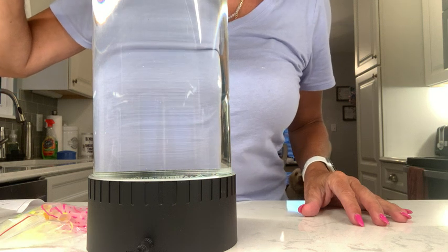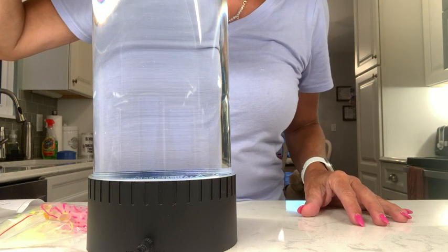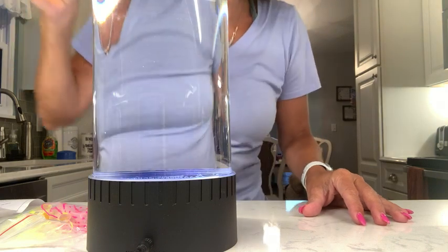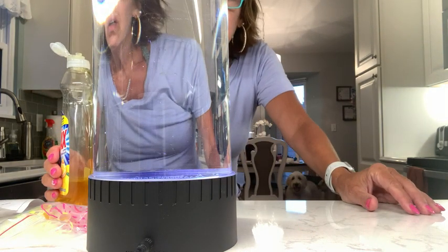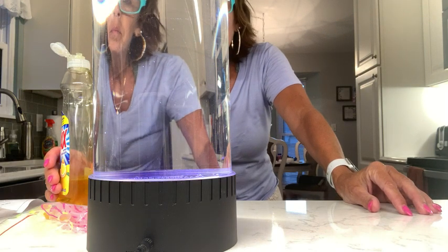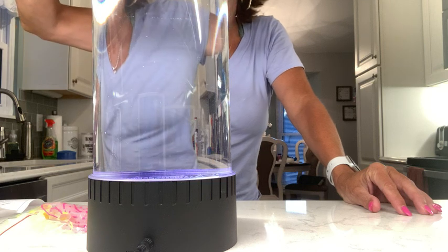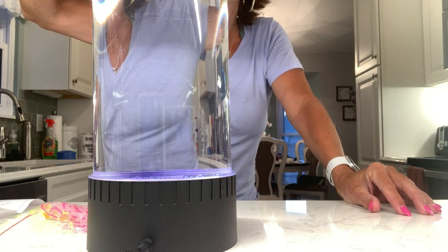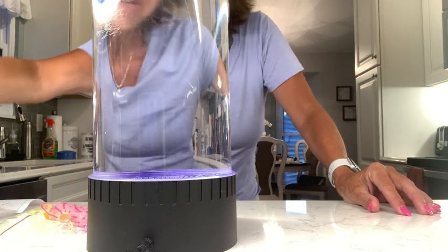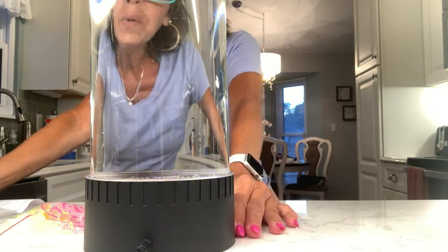This is going to be really difficult because this is not a dropper. So there's the dishwashing — I just used what I have.